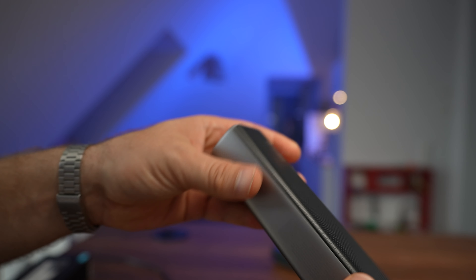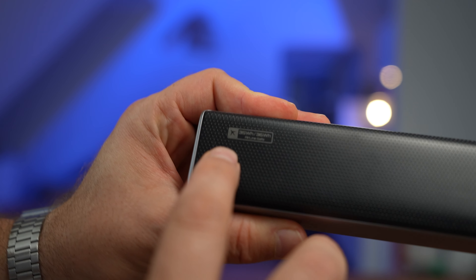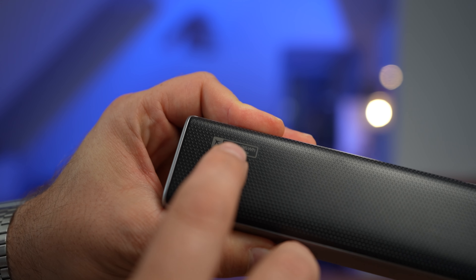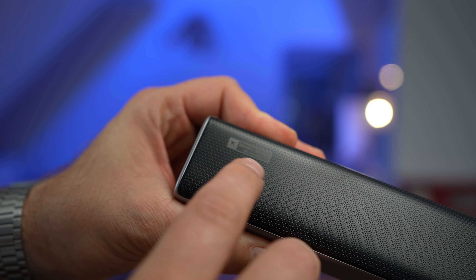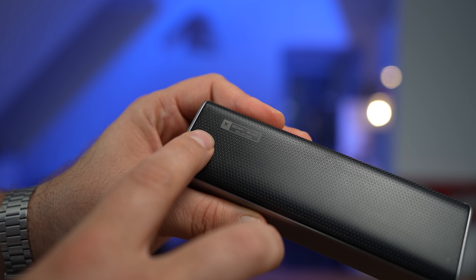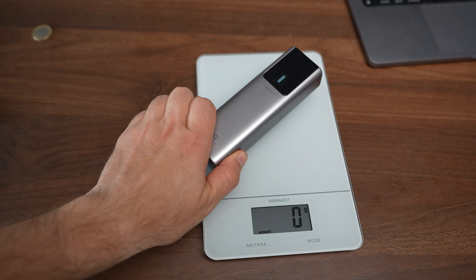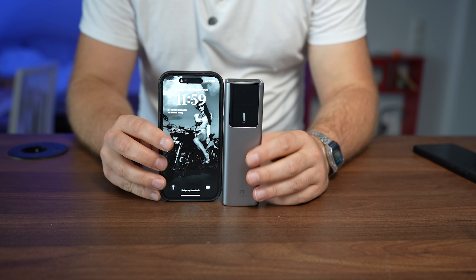What I really love about it are the small touches. On the back side, you have a label for airport security — you can carry a maximum of 100 watt-hour power bank, and this one is 36 watt-hours. Most of my power banks come without that label, and every single time I have to manually calculate if my power bank is airplane-friendly. It's a small thing that doesn't change how we use it, but it's a really nice touch. It weighs 284 grams.